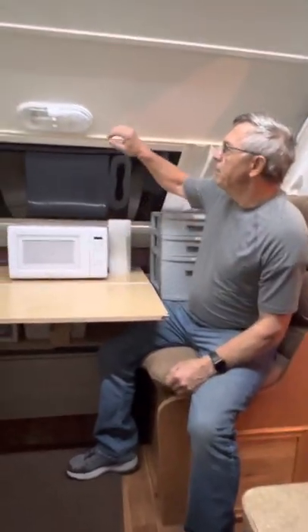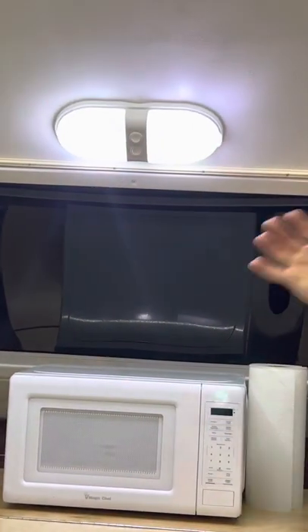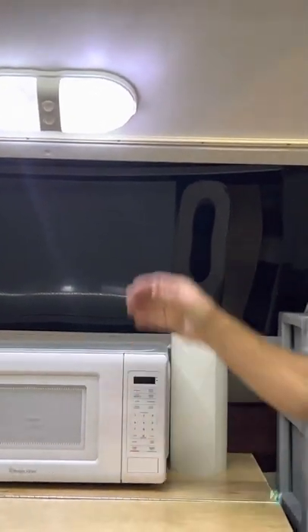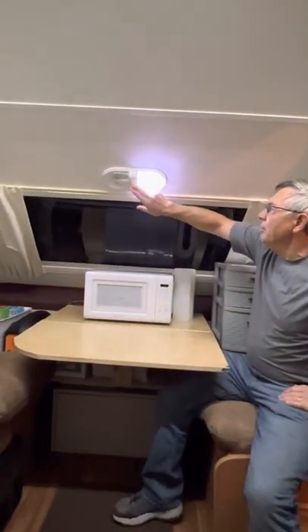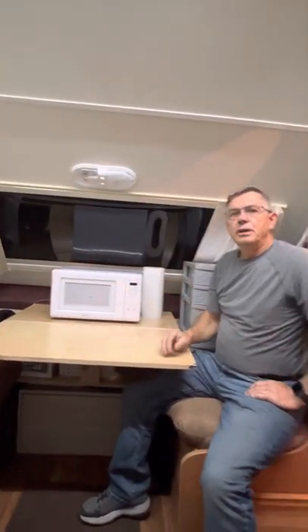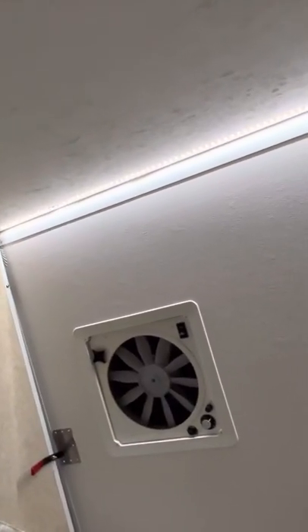The lighting system was a big problem in these trailers — people turn the lights on and there's so much glare they can't see. I've seen people put lampshades over the top, but that wasn't how I wanted to handle it. My solution was putting in an LED lighting strip all the way across the top, which plugs into a USB cable on the other side.